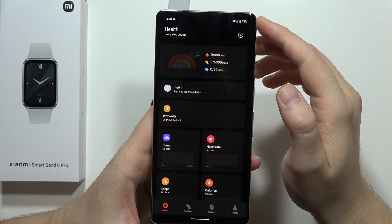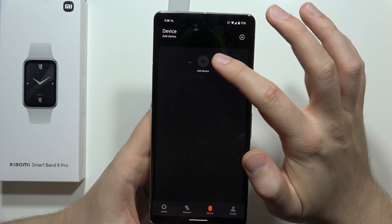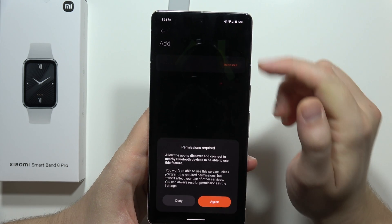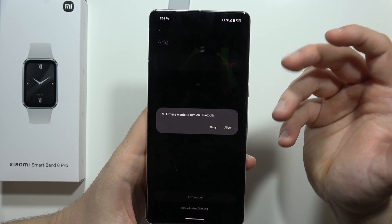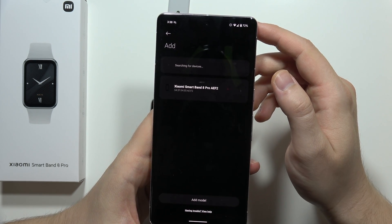Click next, then click into device, and select add device. Click agree to turn on Bluetooth, and accept the permissions. Basically accept every permission that pops on your screen.